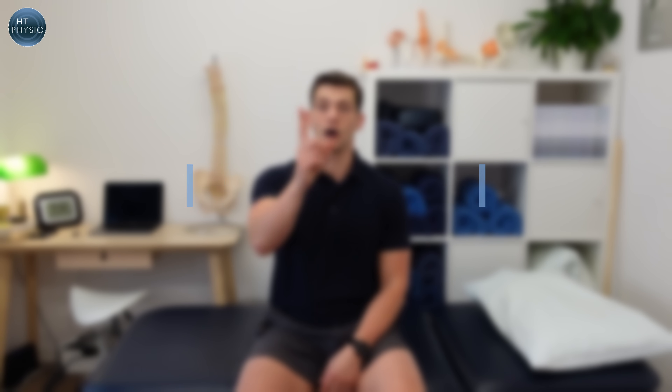We're going to start off basic and get more advanced as we go. The inner ear works very closely with the eyes, so the first few exercises involve the eyes and the head. The first thing we're going to do is train our eyes on the finger — the finger is fixed in front of you like this.